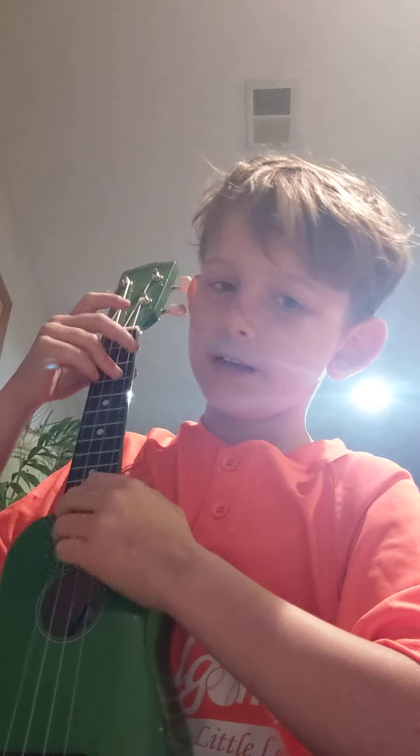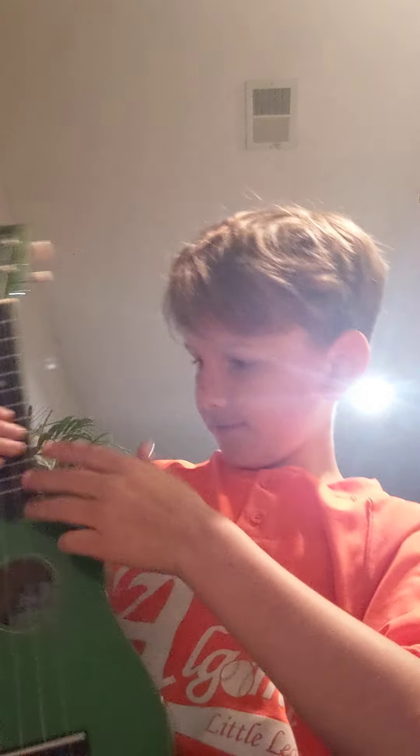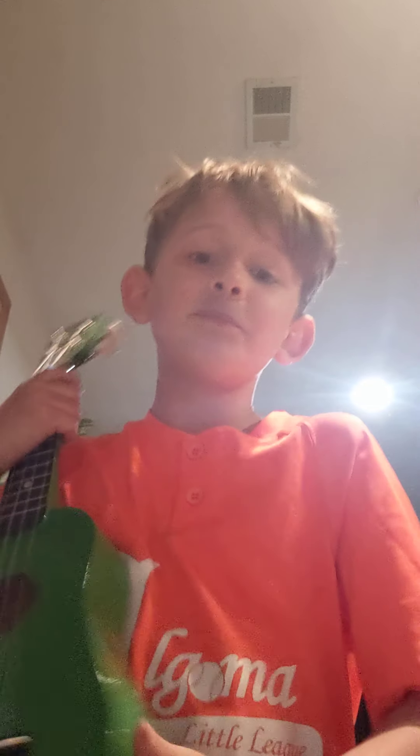And that is how you play 'Zombie' on the ukulele. I might have another video of me singing this, but it's probably not going to happen. Please like and subscribe for more music videos!